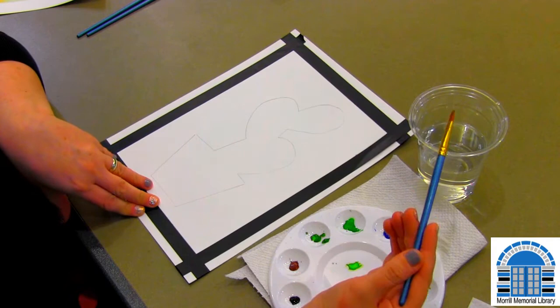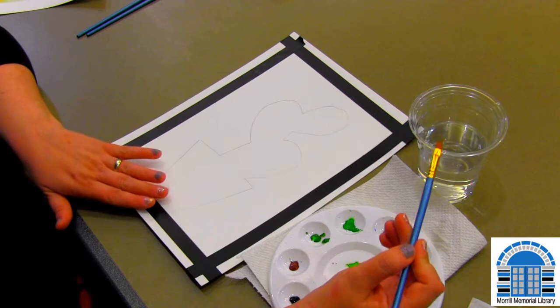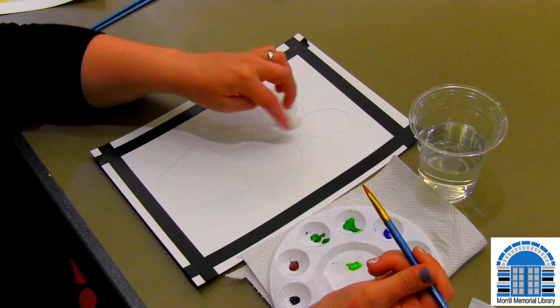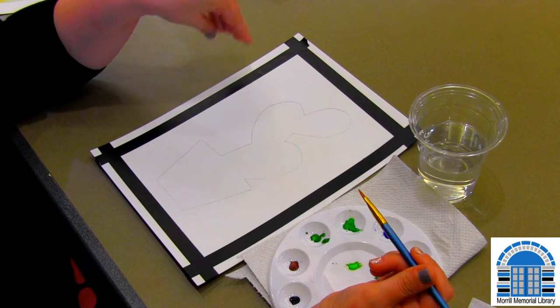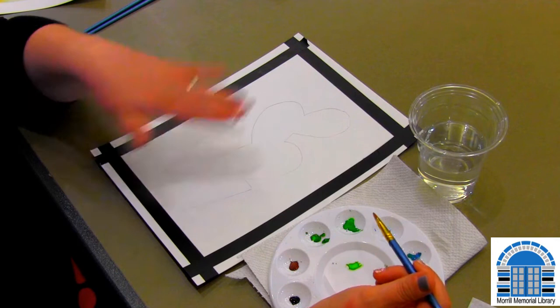Once you do that, one thing I like to do before I start painting is figure out if I want to start with the background or the foreground. Since we're painting this plant, I'm going to start with this. A good trick is if you start with the plant and then go to the background, this part will have dried a little. With watercolor, you can't just keep adding stuff on top like some other paints — it'll pull up some of the paint you've already put down.